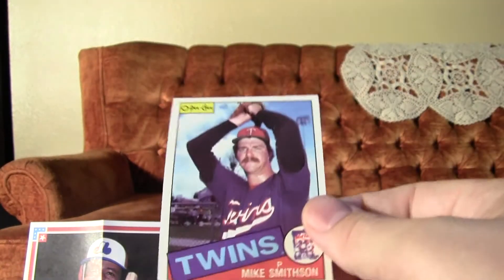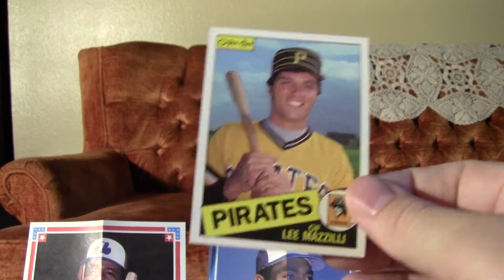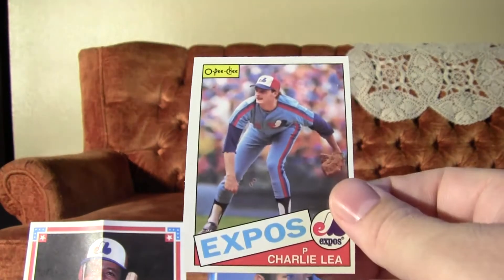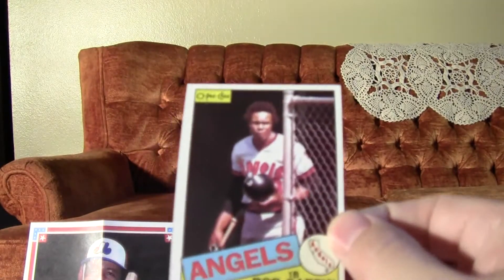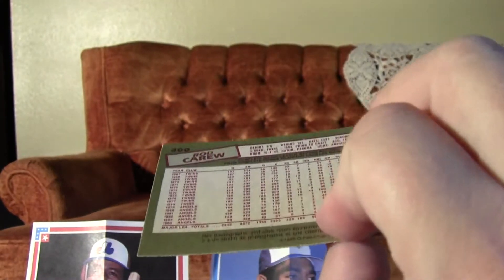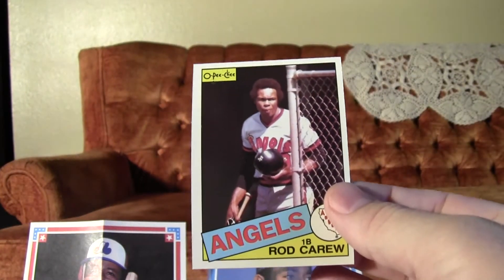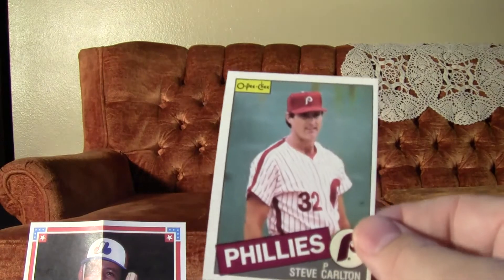And Bobby Ramos. Mike Smithson. Lee Mazzilli. Now Charlie Lee. We got a Rod Carew here. Been doing good with these packs so far — lots of Hall of Famers.